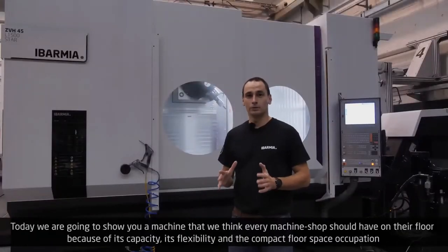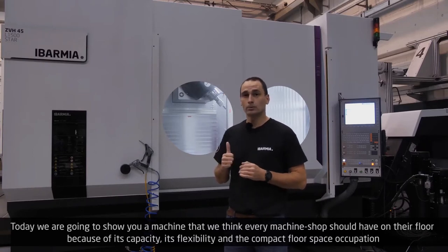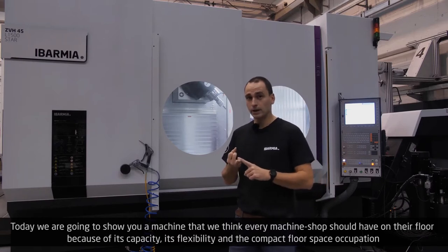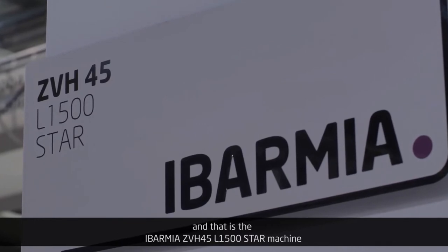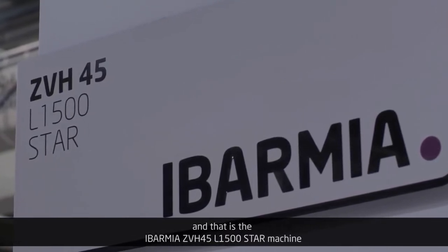Hello, welcome to Evarmia. Today we're going to show you a machine that we think every machine shop should have on their floor because of its capacity, its flexibility, and the compact floor space occupation. And that is the Evarmia ZBH45 L1500 STAAR machine.